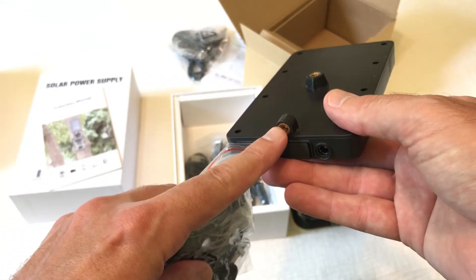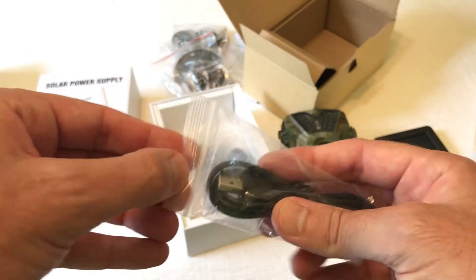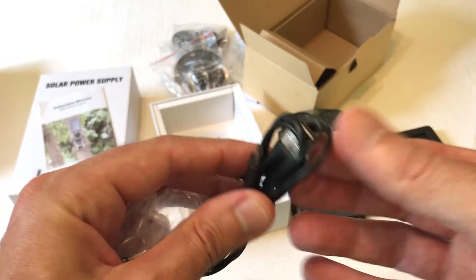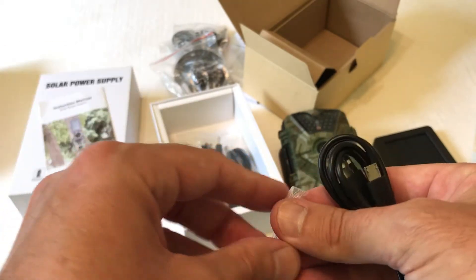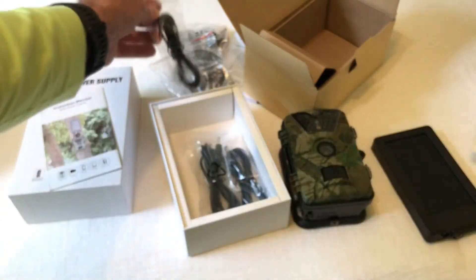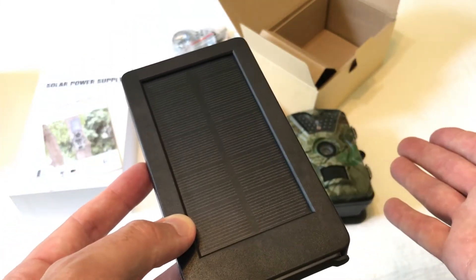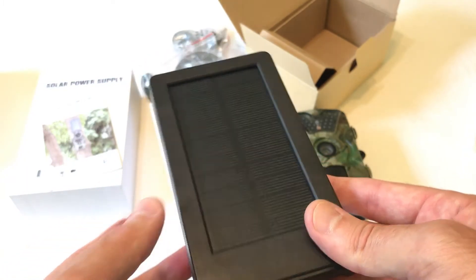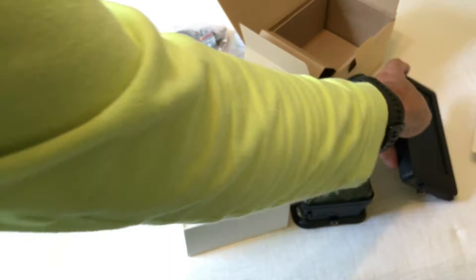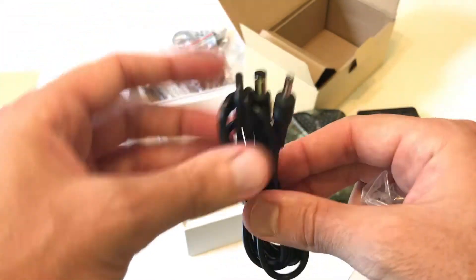Let's take a look at that solar panel. They give you another instruction manual and a mounting bracket. A nice thing about the solar panel is you have two different places you can connect the mounting bracket — either at the bottom or on the back of the solar panel. You also get a metal mounting bracket and a standard Android charging cable to charge the solar panel. The first time you put the solar panel out, make sure it's fully charged to get maximum performance. You can run the camera totally off the solar panel without any batteries.